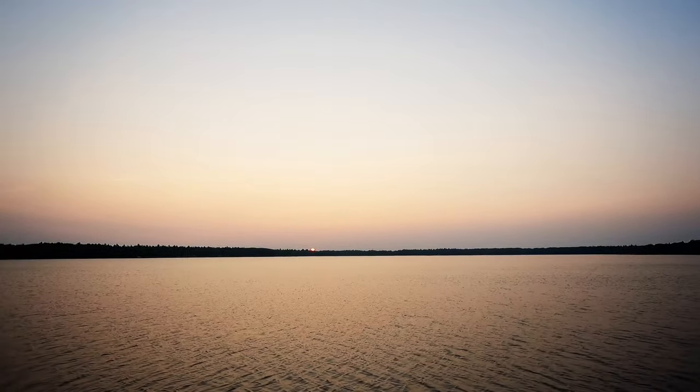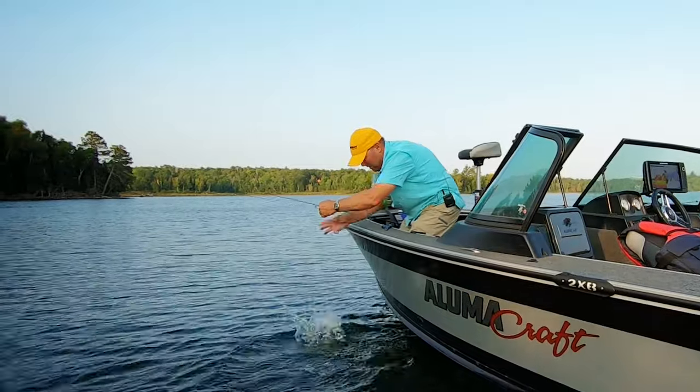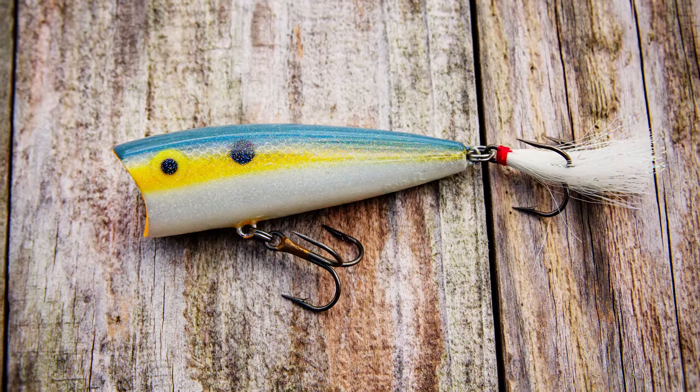This week on Fish Head, John shares exciting topwater tactics for catching a mixed bag of large and smallmouth bass on the most legendary popper of them all.